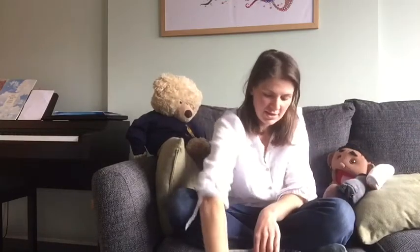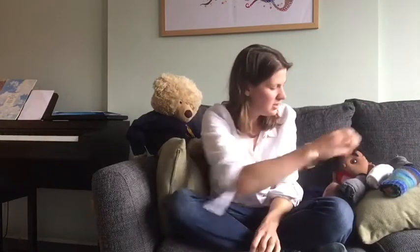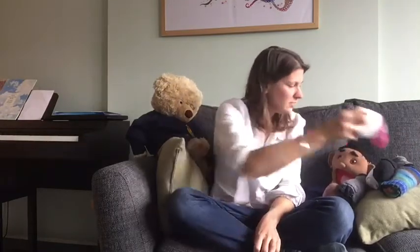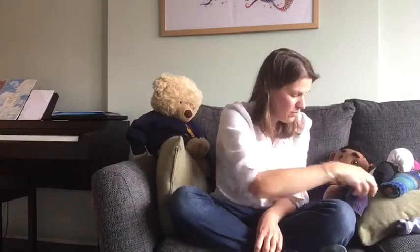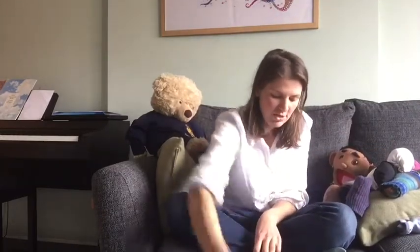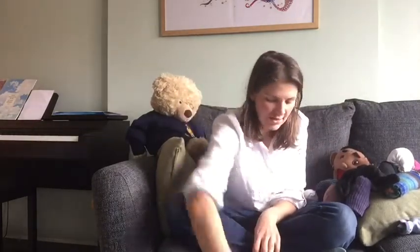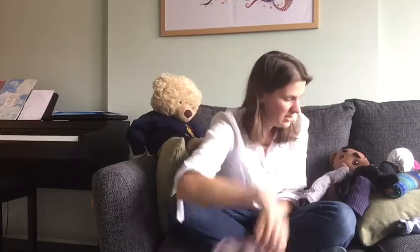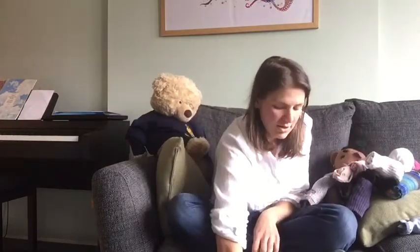Okay, are you ready? Let's start on 100. 100, 98, 96, 94, 92, 90, 88, 86, 84, 82, 80, 78, 76, 74, 72, 70.